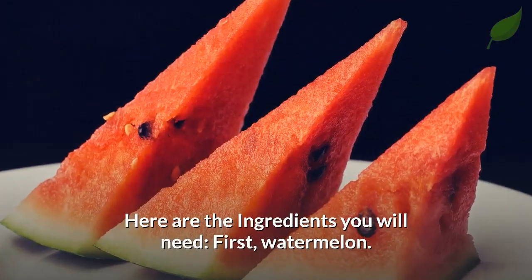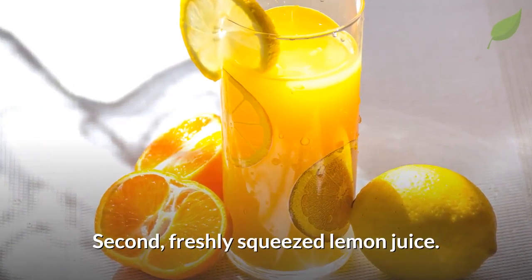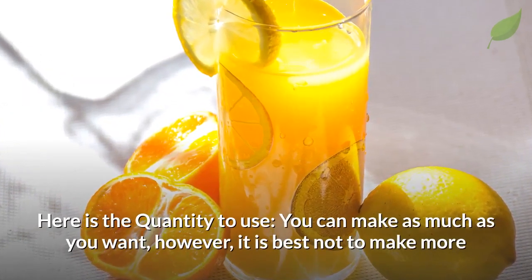Here are the ingredients you will need: first, watermelon, and then simply some freshly squeezed lemon juice.